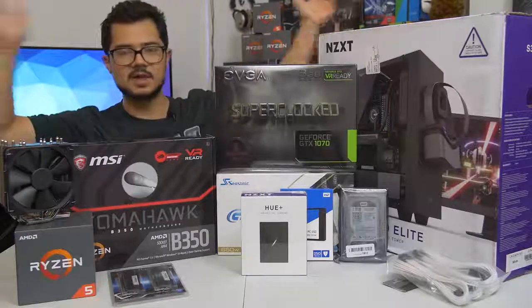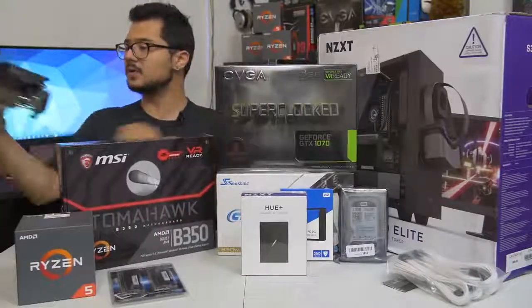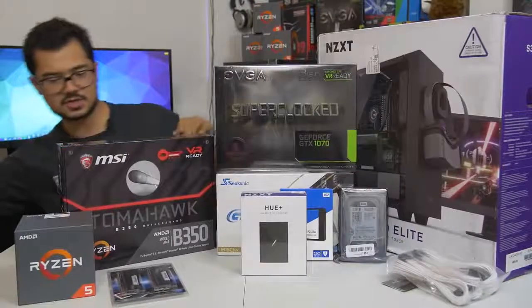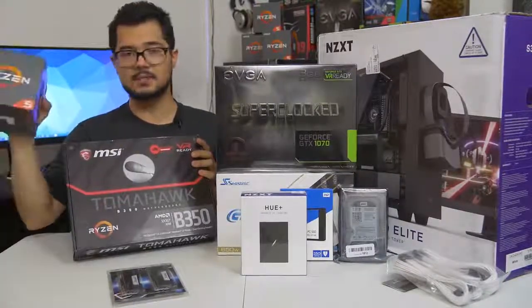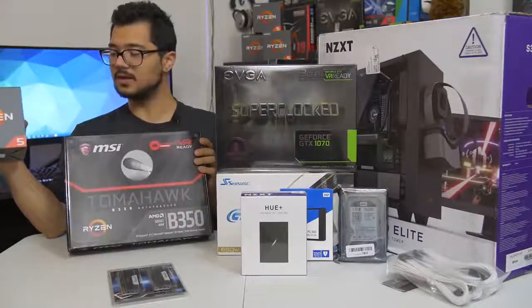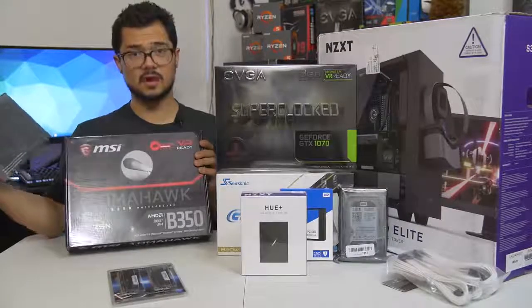Those are all the parts, ladies and gentlemen, so I'm done rambling. I'm going to go ahead and start building. For those of you who are building your own systems at home right now, I'm going to suggest that you grab your CPU - your desktop processor - and your motherboard, because that's generally where I like to start in any given build. So let's start there.